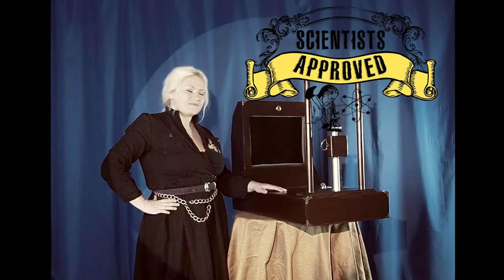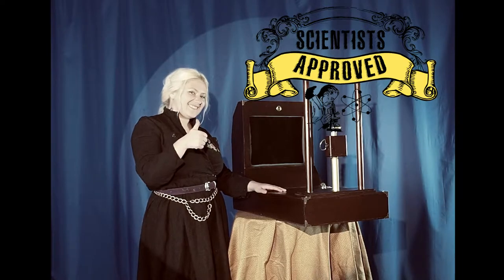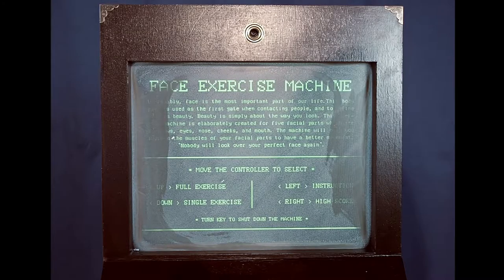The scientists have approved it. The face exercise machine is very simple to use. The machine comes with four basic menus: full exercise, single exercise, instructions for how to use the machine, and high score.